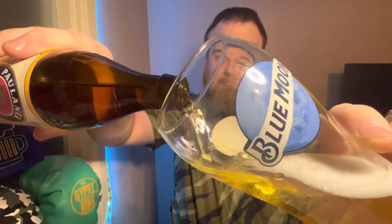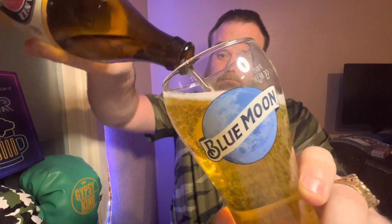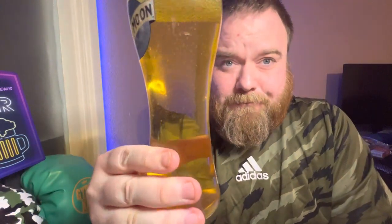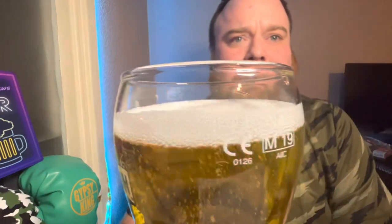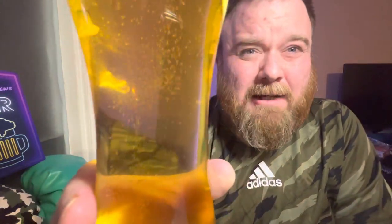I'm looking forward to trying this — I've heard it's pretty good, so hopefully I enjoy it. It's in the glass now. It's a very clean, translucent gold color. You can see me work through it — it has quite a small head, slightly foamy. I'd say medium to higher carbonation for this one.